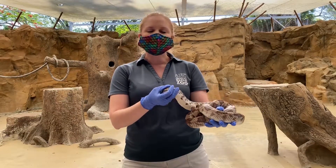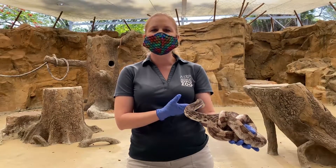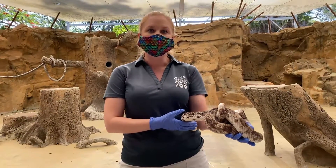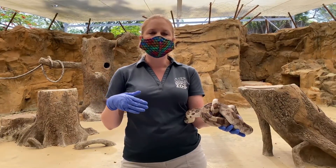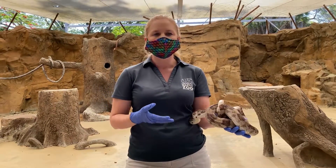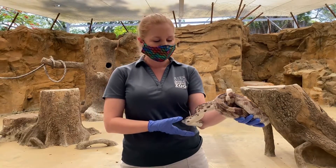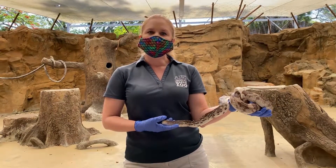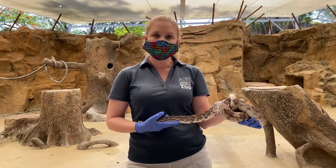We hear a lot of different ideas and characteristics that could be used to determine if a snake is venomous or not. This becomes especially important in places like Florida and Southwest Florida, where we have over 40 species of native snakes. But out of those, only six of them are venomous, and in our area we actually only have four species.